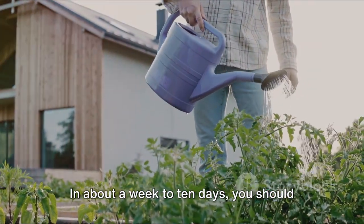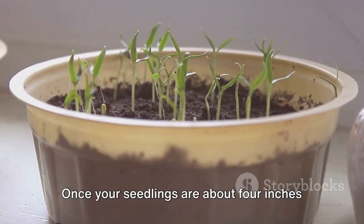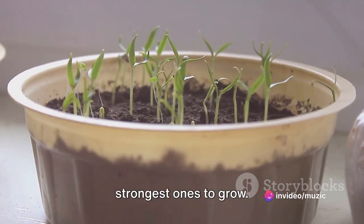In about a week to 10 days, you should start to see your seeds sprout. Once your seedlings are about 4 inches tall, you can thin them out, leaving the strongest ones to grow.